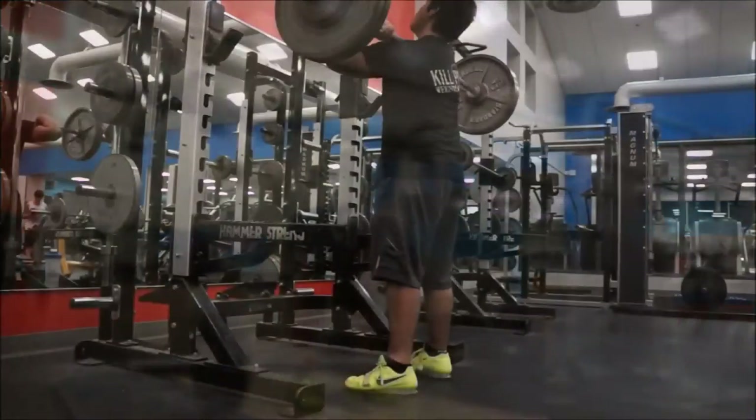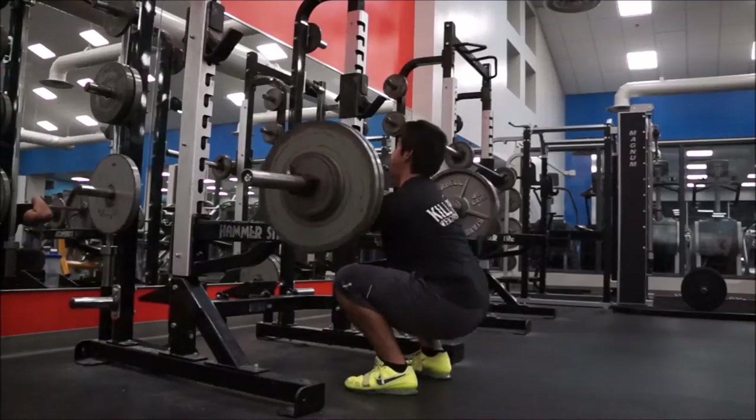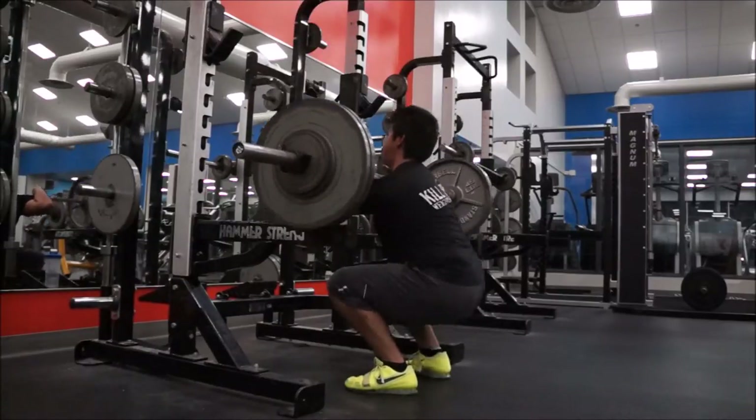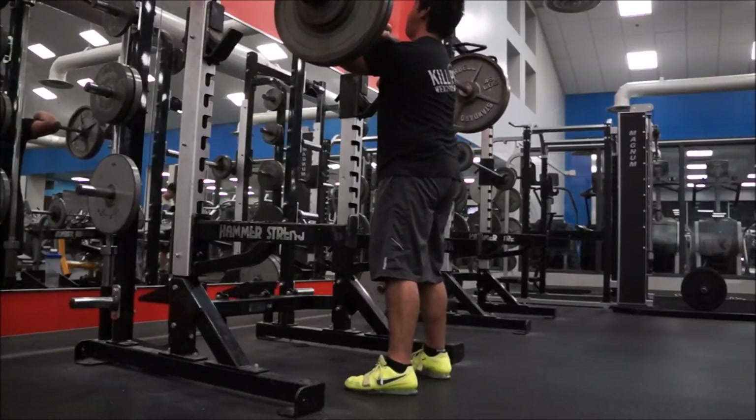Last thing, got front squats at 255, three by three — nothing too hard, just maintaining that leg strength.